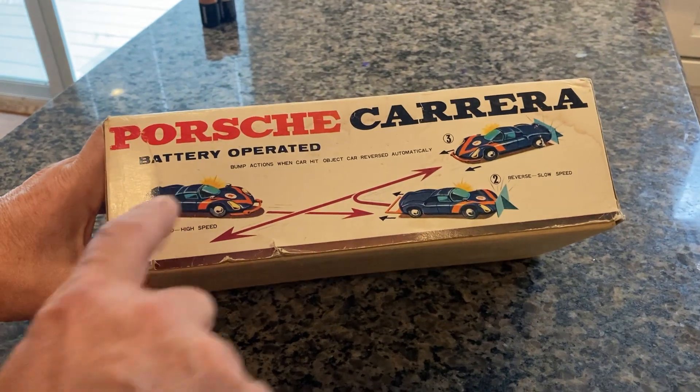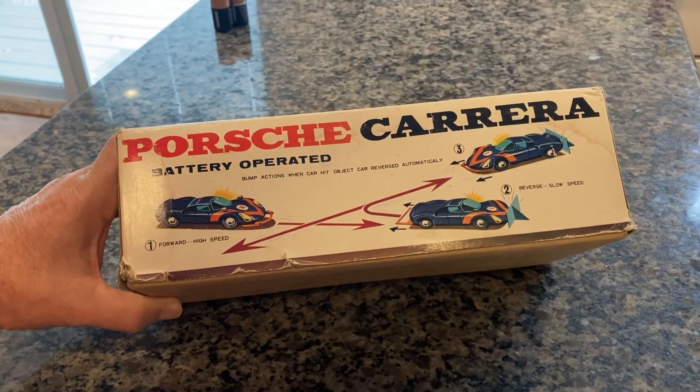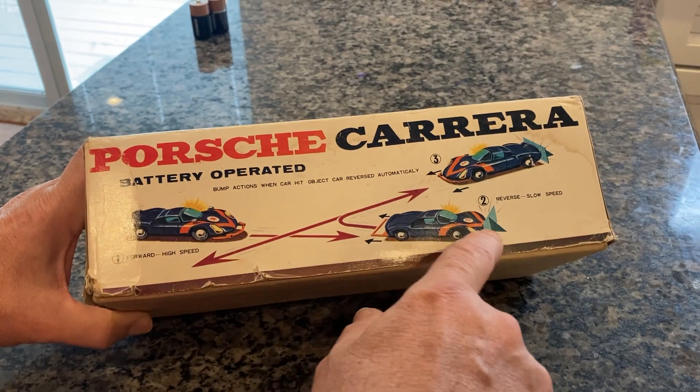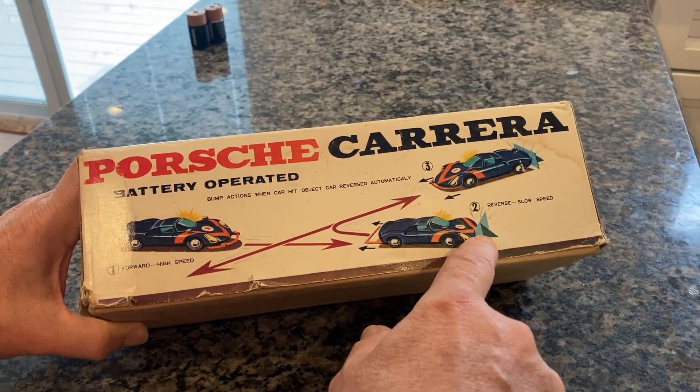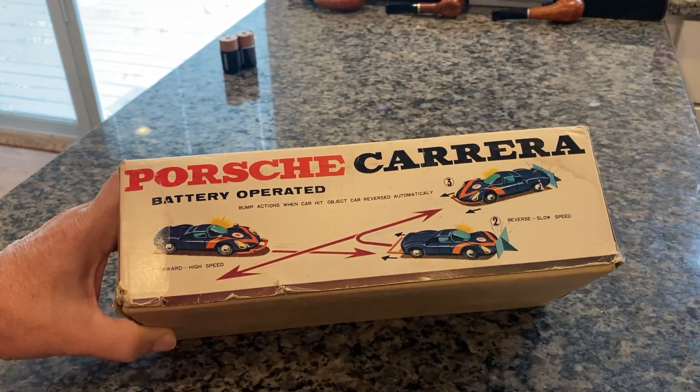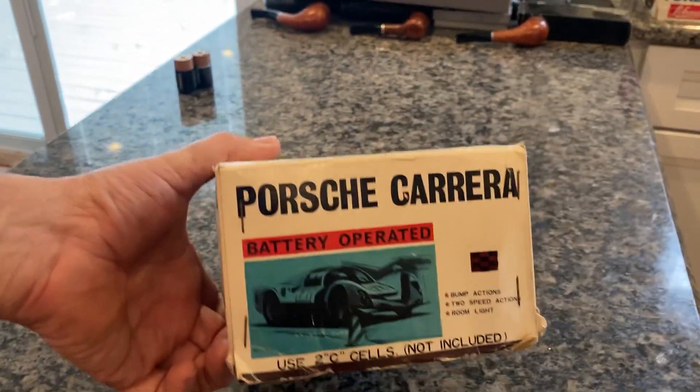That's the side of the box. You can see this is what it does. Battery operated — it goes forward at a high speed, then it rams into a wall or foot or anything, then it reverses at a slow speed. All the time, the light's on. It's pretty cool. You'll see it in a second. We'll get it rolling.